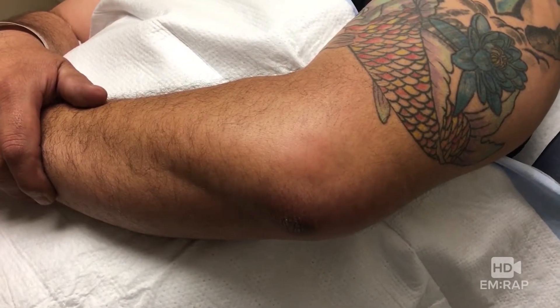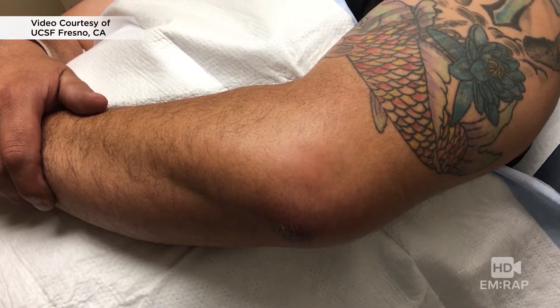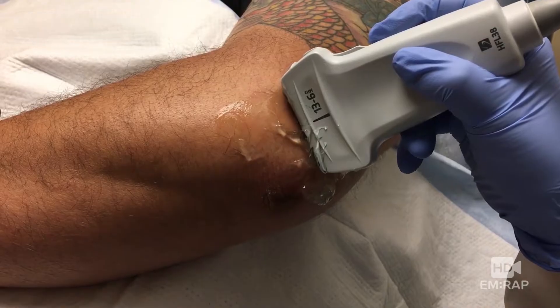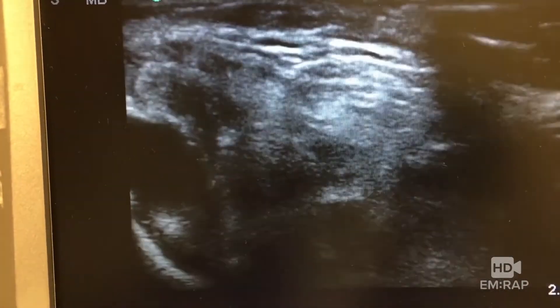We're going to do an elbow aspiration to rule out septic arthritis. Have the patient bend 90 degrees at the elbow and pronate, which is palm down. Let's take a look with the ultrasound to see if we can find a nice juicy safe pocket of fluid — and that's looking pretty good right there.